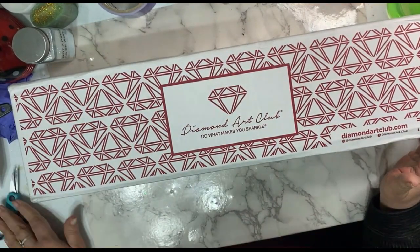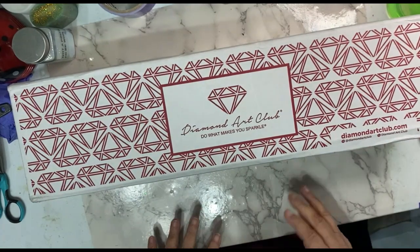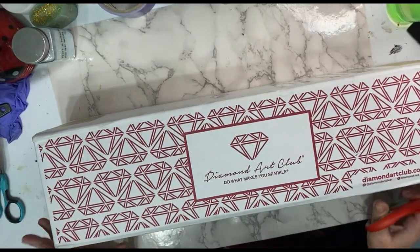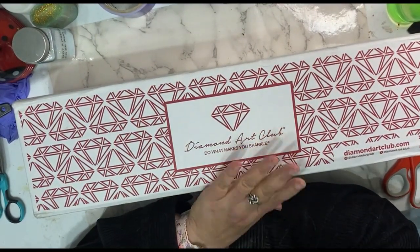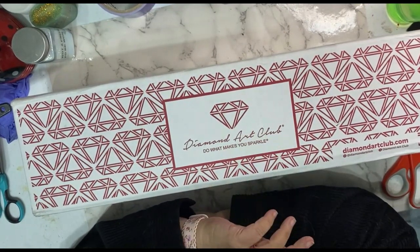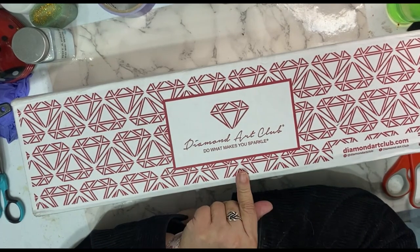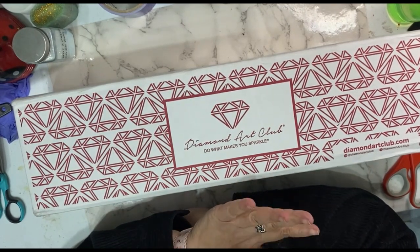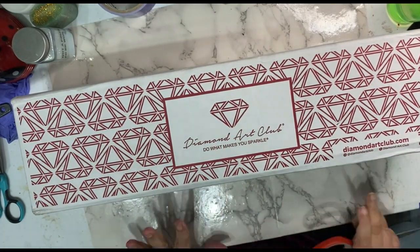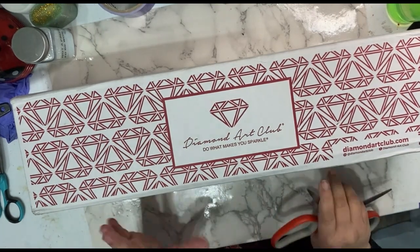Hey y'all and welcome to my channel. I'm so glad to be back after a very long hiatus — I really needed it, and so I'm back. I wanted to talk to y'all about Diamond Art Club. For those of you that have been following me, you know that I have gotten into diamond art. I love it. I really do, especially when you're dealing with a company like Diamond Art Club.